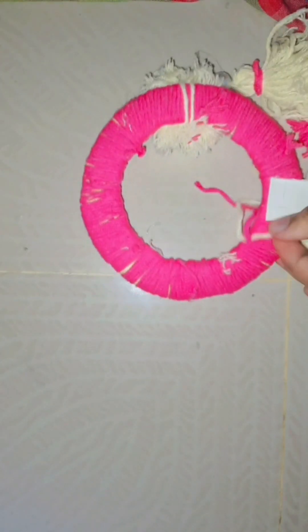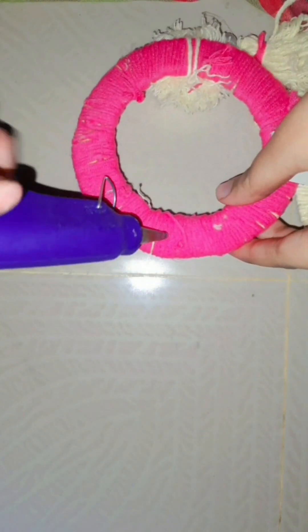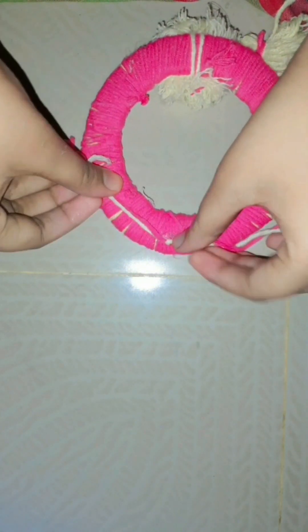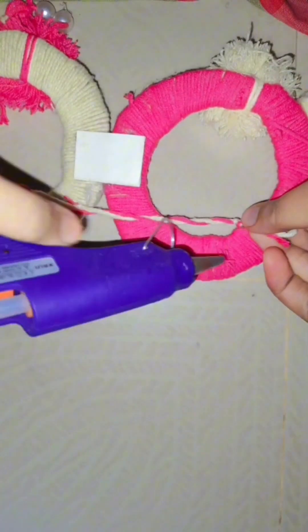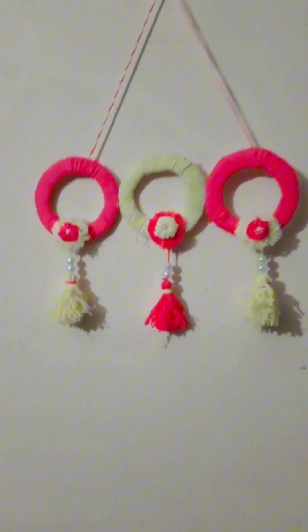I will attach a string to the back of this so that it can be hung on the wall. That's it — it's ready.